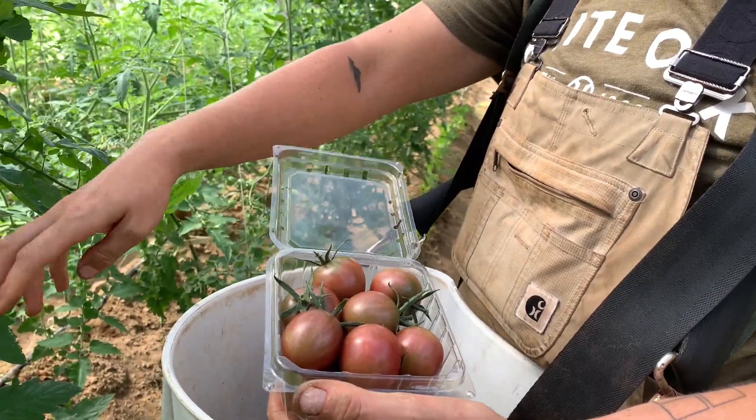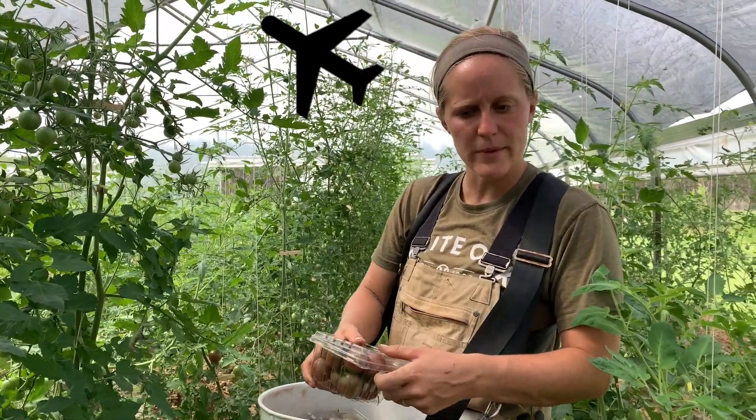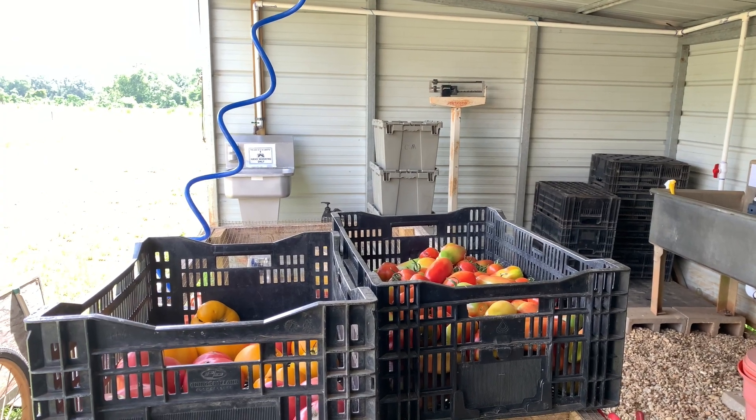All of our seeds are obviously organic. The black cherry is not specifically an heirloom variety, but all of the beefsteak, the big slicers are heirloom varieties. I have found that the heirlooms do better here.